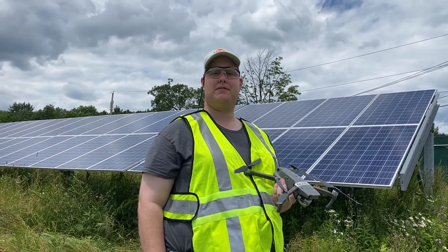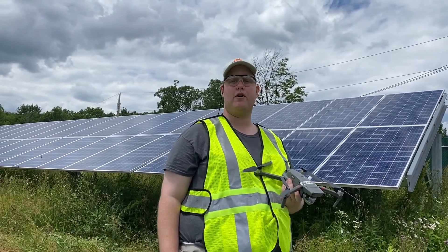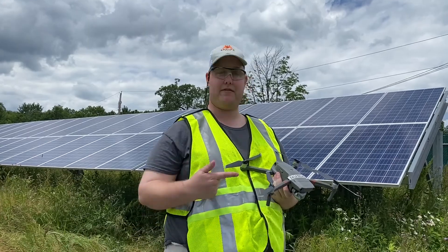Hi there guys, my name is Chris Wilson from RaptorMaps. Today we're on site here in New York and we're going over how to inspect the solar farm with the Mavic 2 Enterprise Advance.